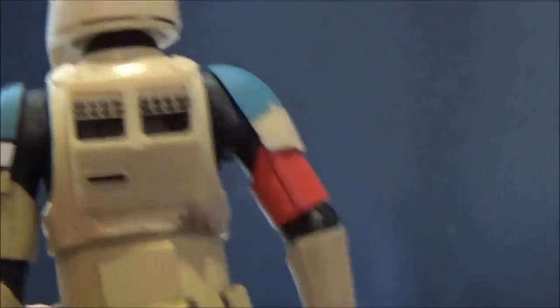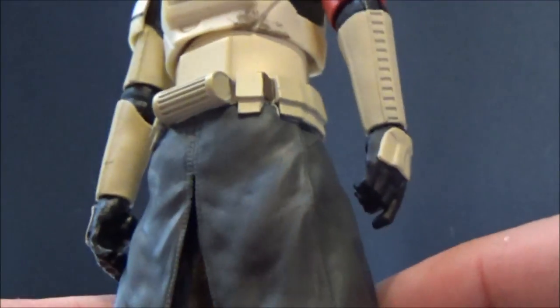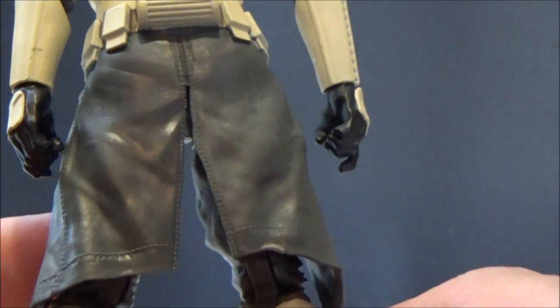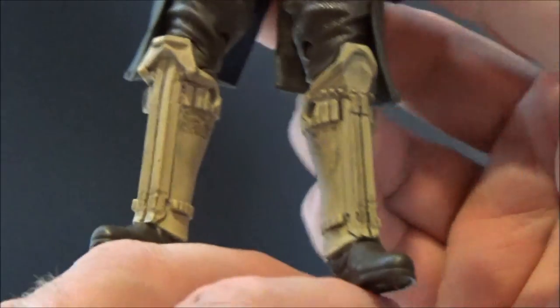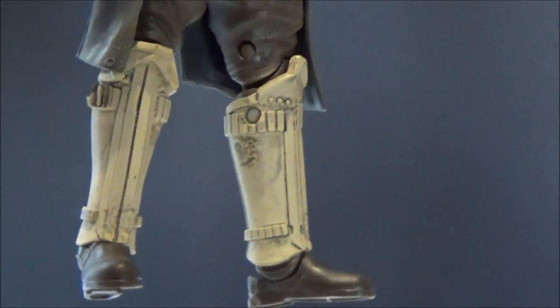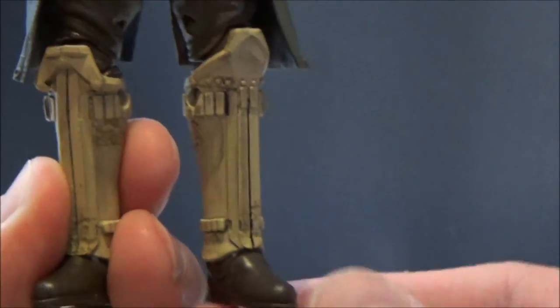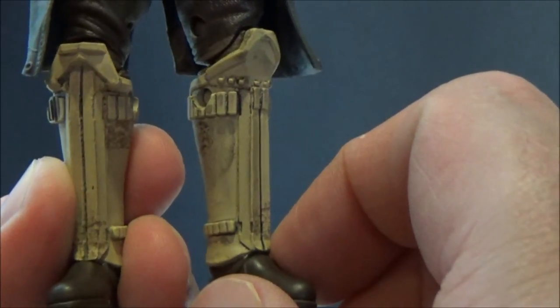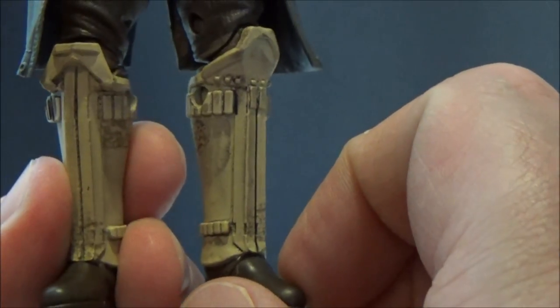I like the back — the kama, or kilt, or whatever you want to call it — that looks good too. I like all the stitching lines on the side, really nicely molded detail. I'm a big fan of the shin armor too. I like that they've carried over design elements from the original Stormtrooper where one had an extended knee plate — a sniper knee — and they've carried that over onto this Stormtrooper as well.